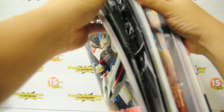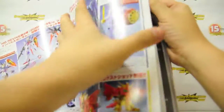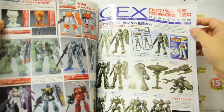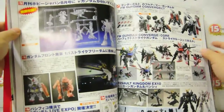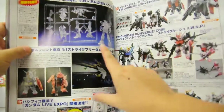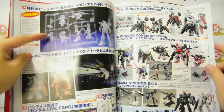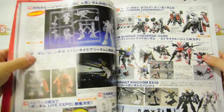They also go to other Gundam related products — this is for Real Grade, High Grade, and the new GX Gundam Express series of products. And here is the upcoming Hobby Japan exclusive new Gundam model kit which we are currently pre-ordering now.